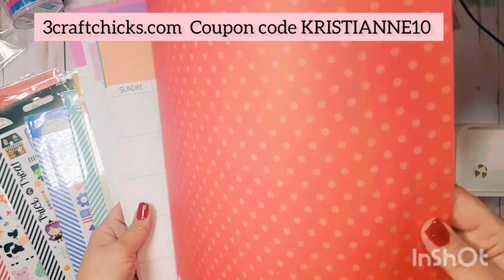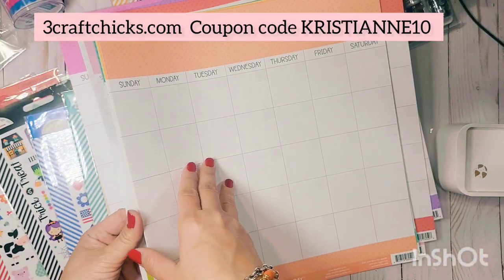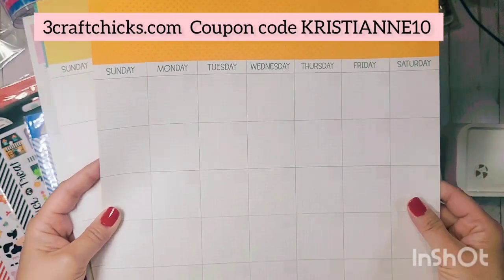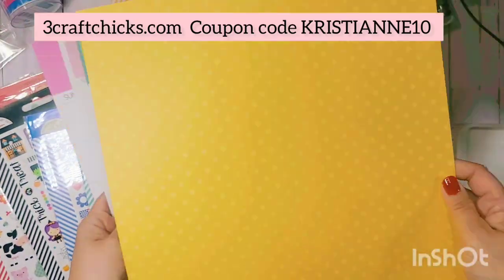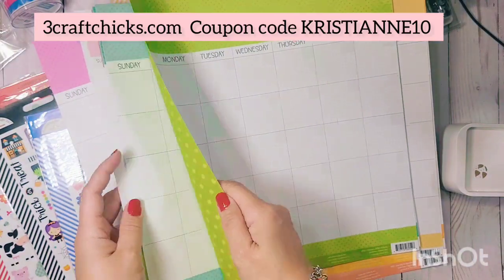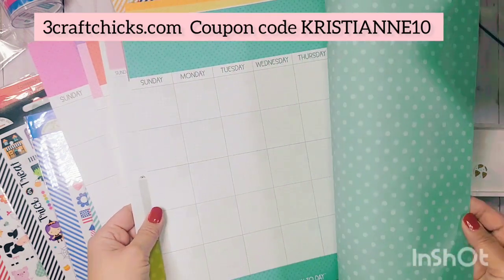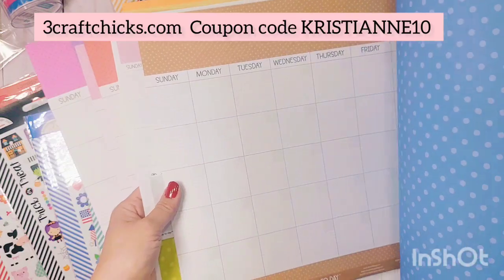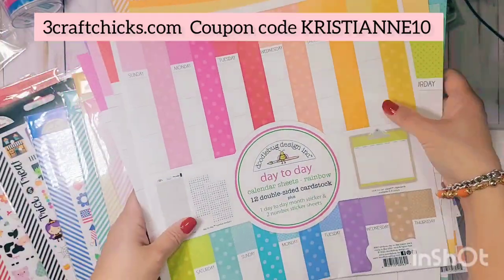This is the back in bubblegum pink — classic Doodlebug colors. Then there's red, which is perfect for Valentine's or Christmas. There's also a corally orangey-yellow, then aqua with polka dots on the back, teal blue, and brown.